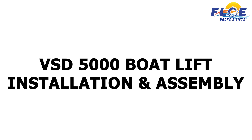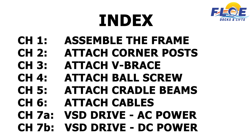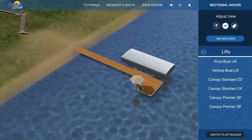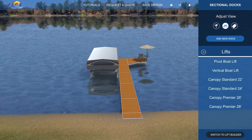In this video, you will learn how to assemble your VSD 5000 boat lift. This will complement other detailed information provided in Flo's written assembly instructions and owner's manual. Before getting started, it is important to have a dock system layout. Our designer dock tool is ideal to help you lay out and visualize the dock system prior to assembly and installation.